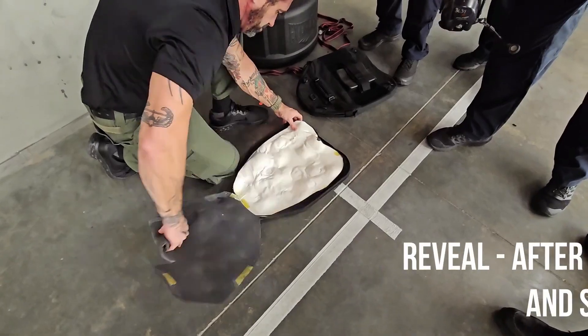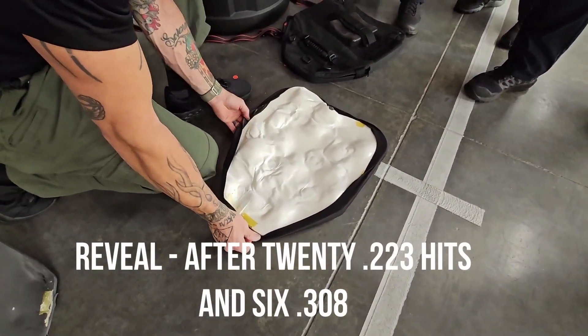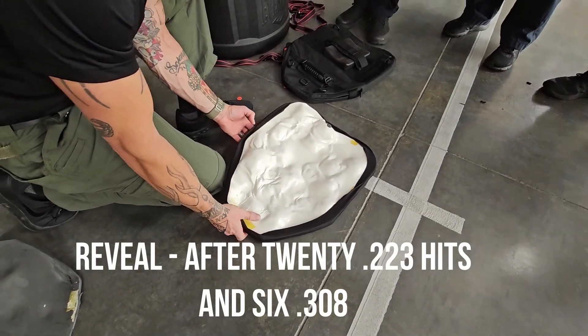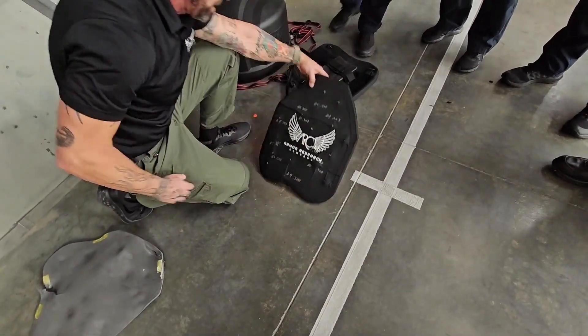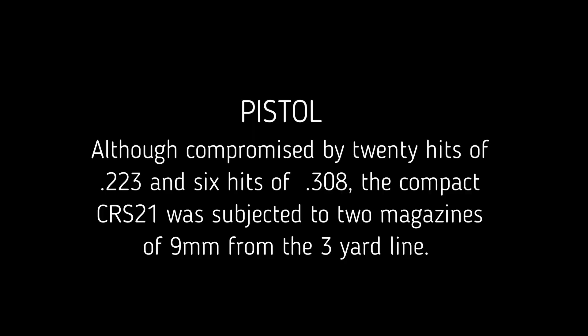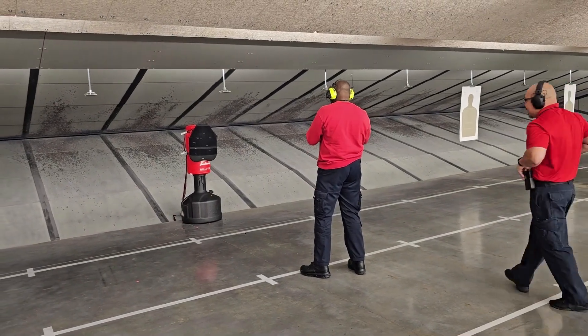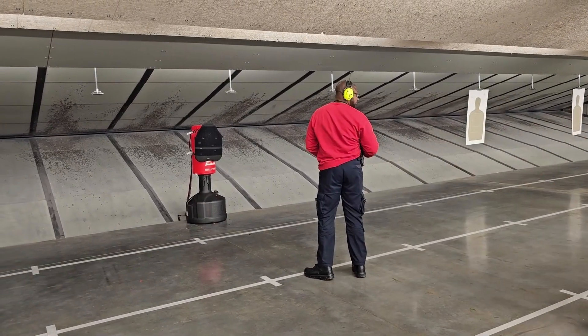Alright, go ahead and tear that back off of there. That's 20 hits. At least 6 hit holes with .308s? Yeah, I'm impressed with that. That's pretty good.